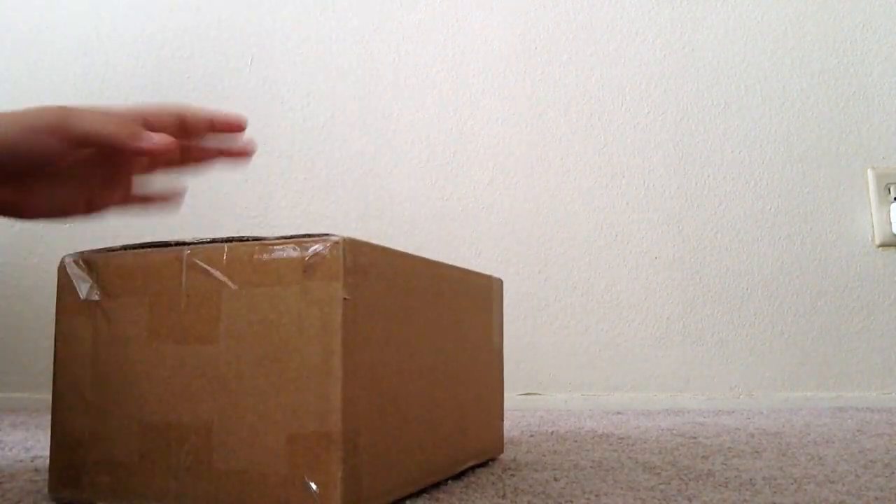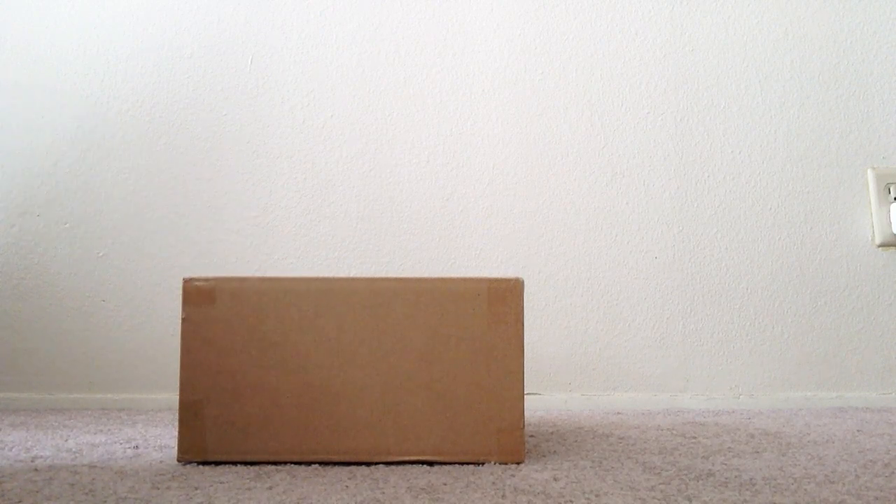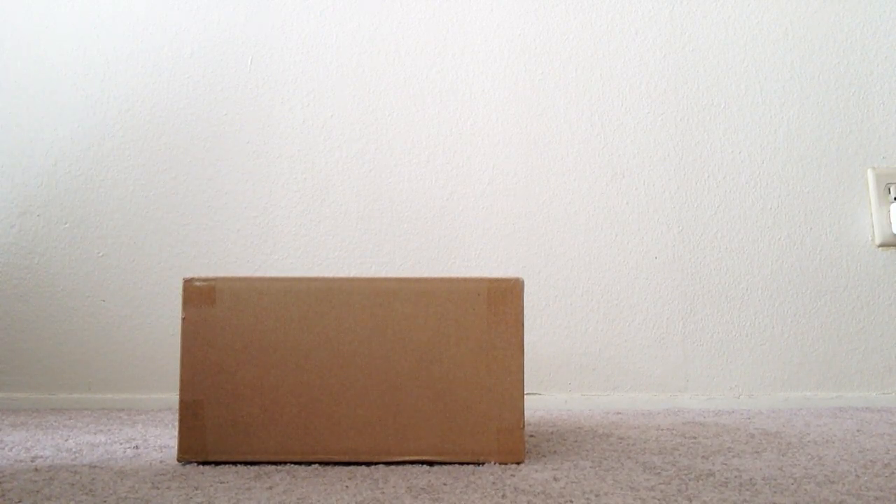Today I'll be unboxing an Ocho Man Kaiju. Let's show off the box. Here it is — straight from Japan. It did take me around three weeks to get this figure.